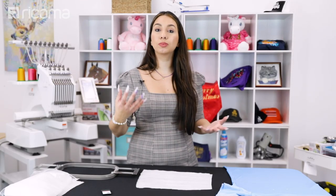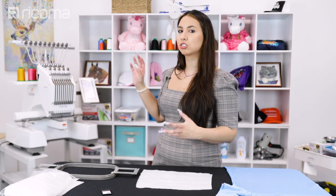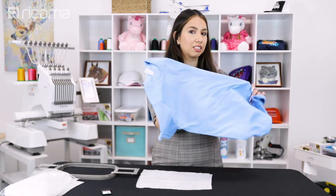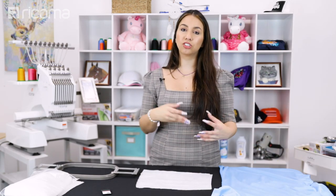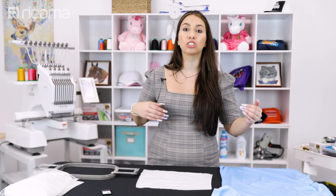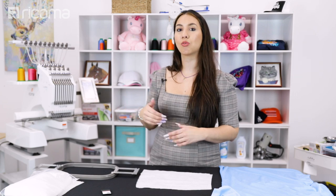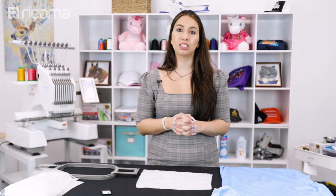So first things first I'm actually going to hoop something up and embroider it for you guys. It is a stock design but I just want to show you that it is possible to embroider stock designs even on polyester fabric. Now a lot of you will actually get your design custom-made if you are doing this as a business, so you probably get a business logo custom-made and you can always tell your digitizer that you're going to be working with stretchy fabrics so that they can take steps in the digitizing process that will make your embroidery life easier.